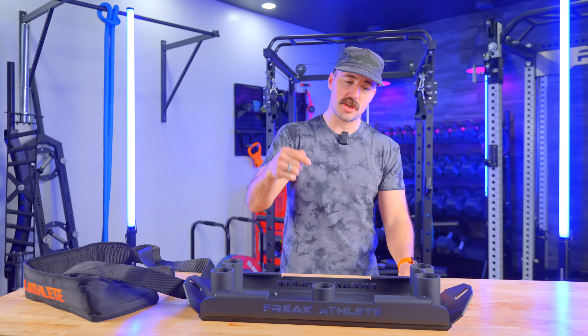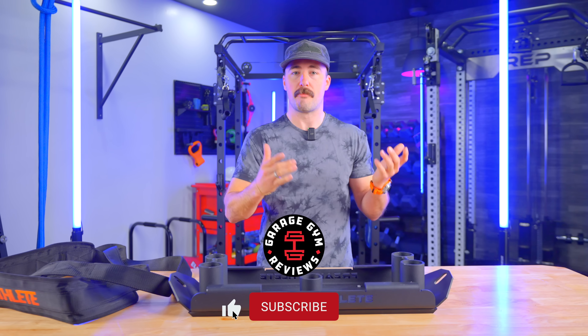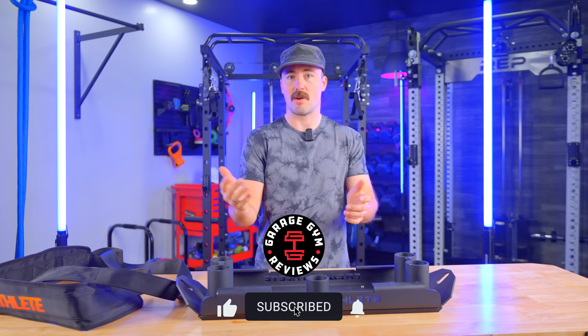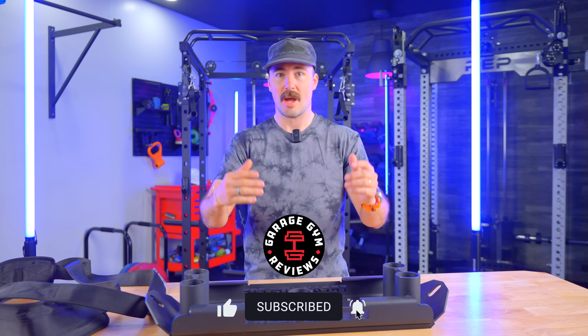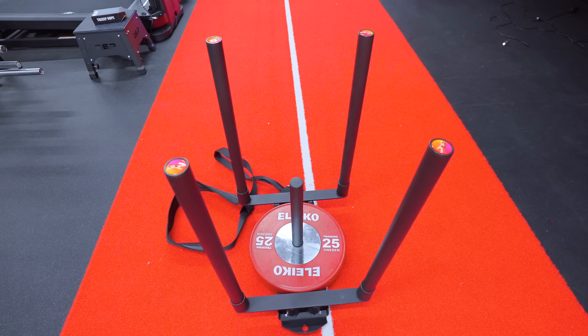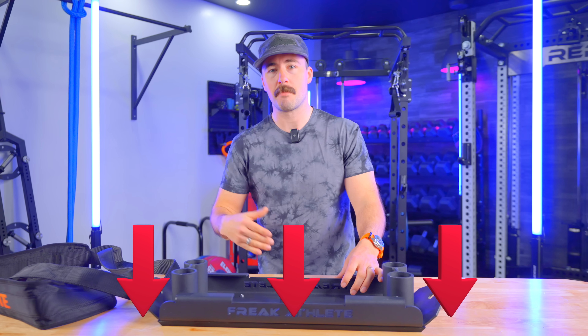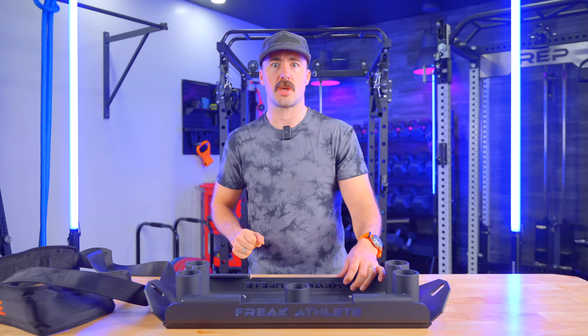Before I get into the review, this was sent to us free of charge by Freak Athlete. It's not going to change what I say — you'll have to watch this review and all our others — but I think it gives credence to what we do. I'll give you my honest take. If you'd like to purchase this, we'll put links below the like button. It doesn't increase the cost you pay, but it does give us a small commission. Thank you.